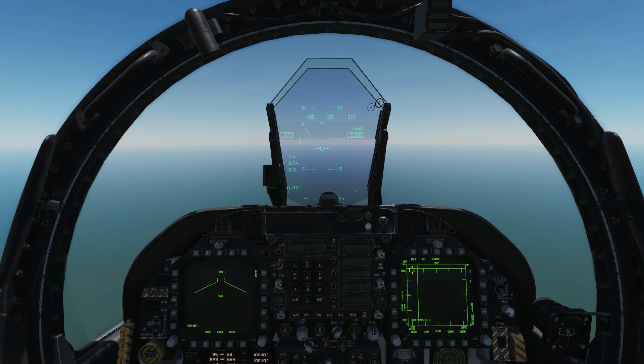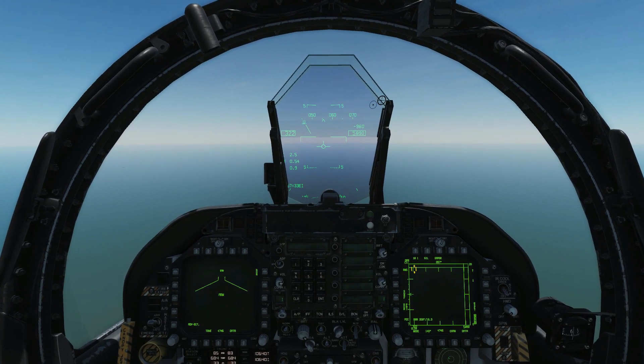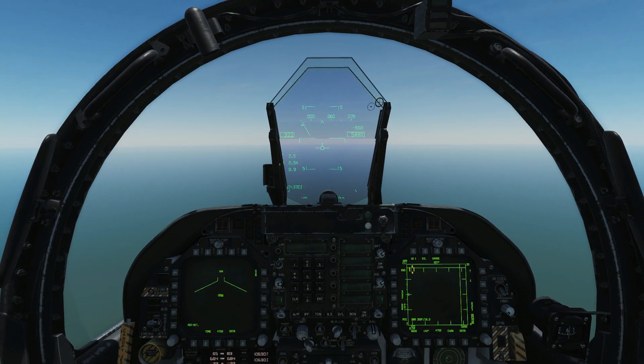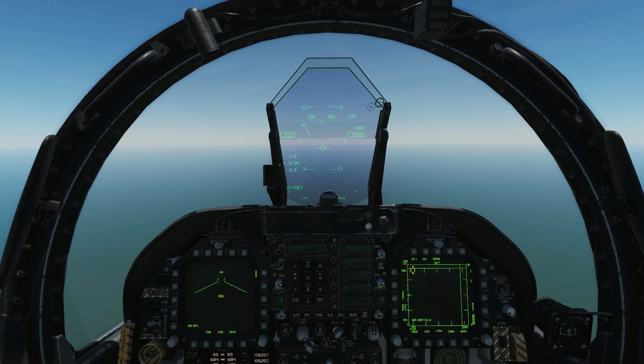Hello everyone, I hope you're all doing very well. Today we're in the F/A-18C Hornet and we're looking at using TACAN navigation, and in particular TACAN in combination with runway radials.